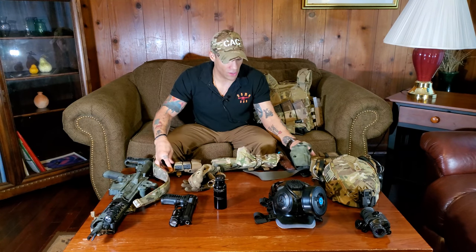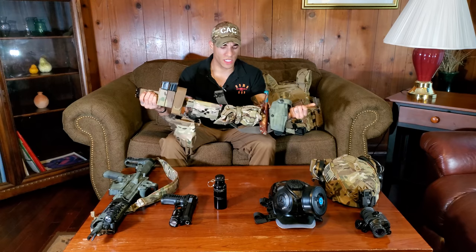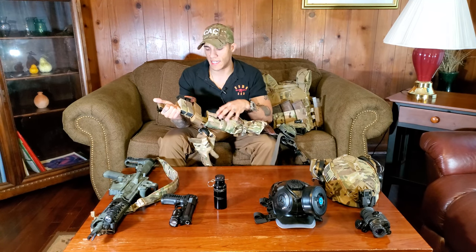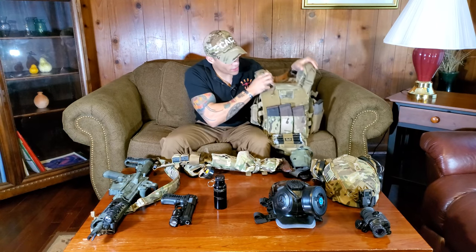I recommend a pistol belt because it lets you put more stuff there instead of loading up your plate carrier, which gets wide and bulky. Too much on the plate carrier makes it hard to get your elbows tight, hard to shoulder your weapon, and makes it tough to get through doorways. A belt alleviates that — you can throw a knife, dump pouch, pistol holster, IFAK, first aid kit, flashbang pouch, mag pouches, and a carabiner for gloves. It just keeps your plate carrier from getting bulky.